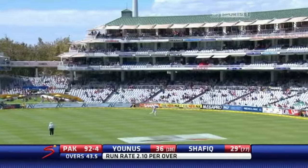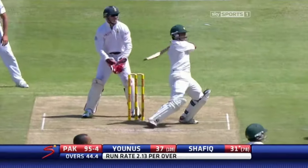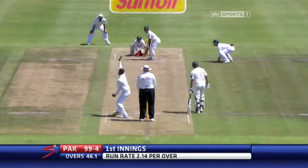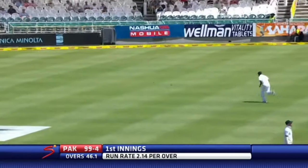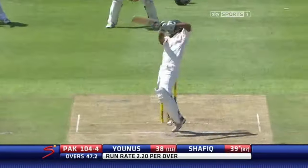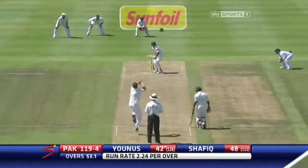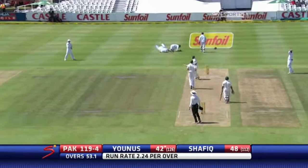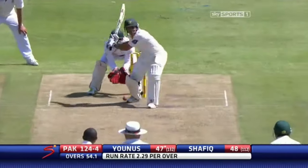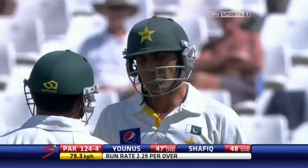Cries of 'catch it' — the fielder is not going to get there, some distance away from him in the end. Short again and hammered away again — that's a good shot. That's in the gap, it'll go for four. Well played — uppercut for four. Uppercut opportunity, difficult one, the fielder is diving across. And that's 50 for Yunus Khan. Well played.